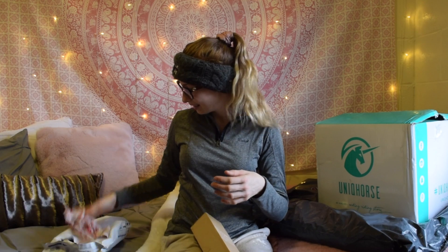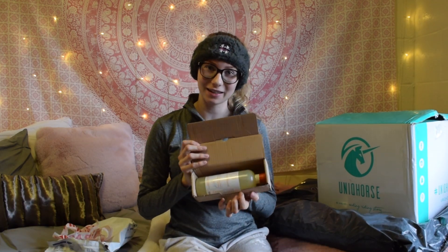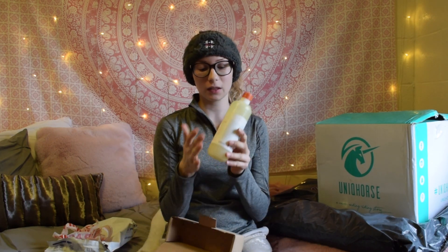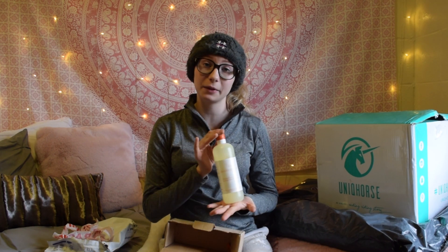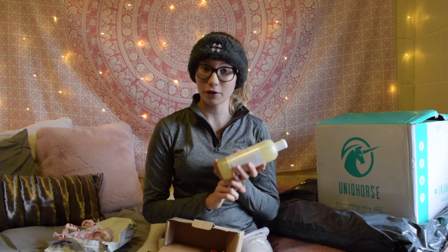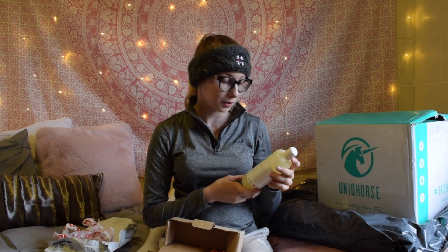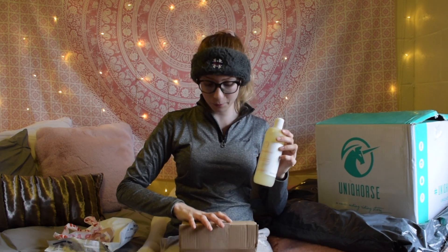I'm very excited to see what this looks like. It comes in a little package and it's actually pretty cool because it looks a little bit like a shampoo bottle. It's a 500 milliliter bottle. I can't wait to try this out on Clek as his hooves are a little bit dry at the moment just because of the weather here in England. I'm going to see how long this bottle lasts me. That would be product number one.